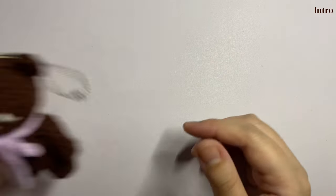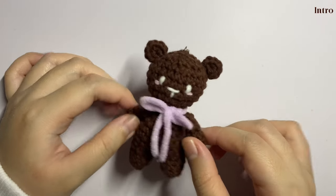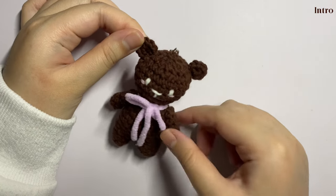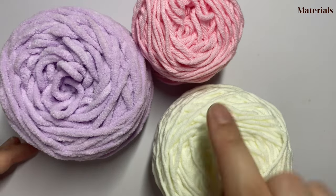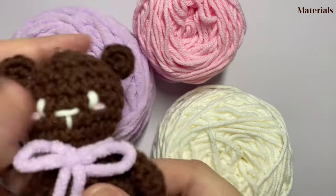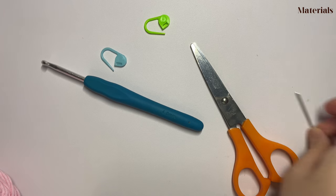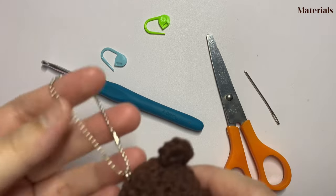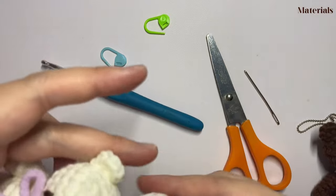Hello, welcome back! For today's tutorial we are going to make a couple of bears. I have already made the first bear, so now we are going to make the second bear together. The materials needed are two five-ply yarn — the white one is for the bear and the pink one is for the blushers. I'll use chunky purple yarn for the bow, a four millimeter crochet hook, two stitch markers, scissors, a darning needle, and lastly a keychain. If you don't have that, I will show an alternative using just yarn.